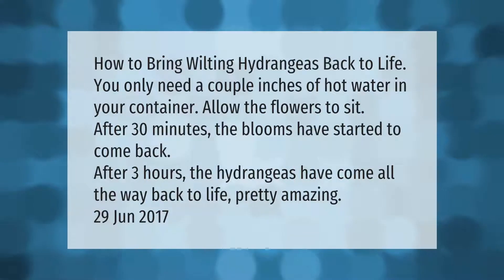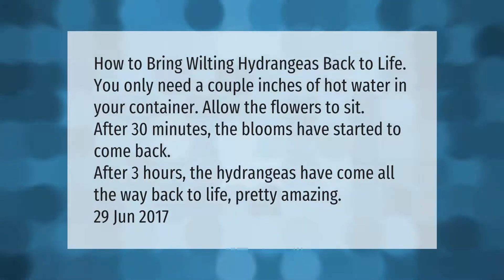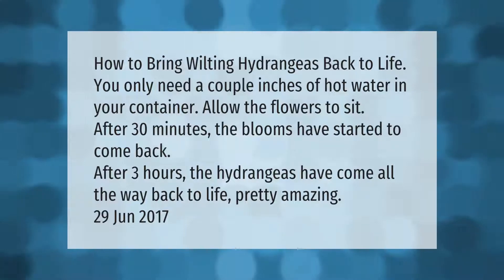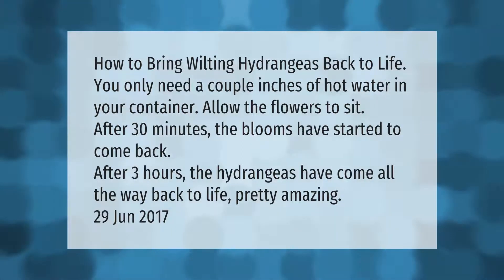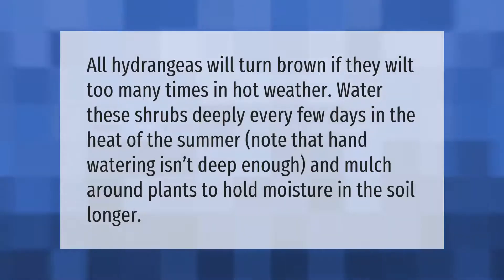How to bring wilting hydrangeas back to life: you only need a couple inches of hot water in your container. Allow the flowers to sit. After 30 minutes the blooms have started to come back. After three hours the hydrangeas have come all the way back to life — pretty amazing.